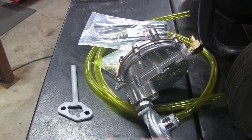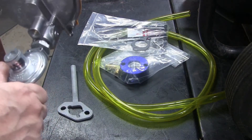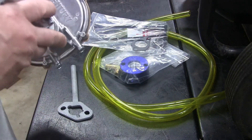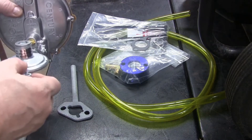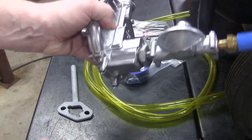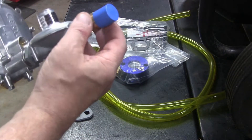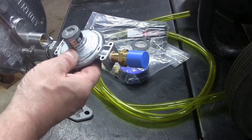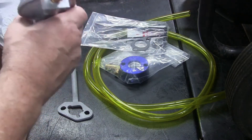Today, we're doing a propane conversion on my generator. I spoke with Matt over at P&G Technologies and we came up with a kit of what I would need to do this. He put together this regulator assembly for me. This is an inlet fitting to the propane tank, then it goes to a high pressure regulator that brings the — typically 160 PSI in the tank — down to a more normal level.